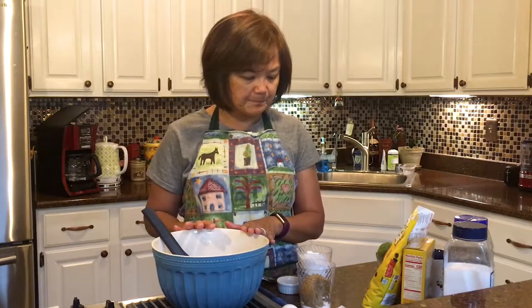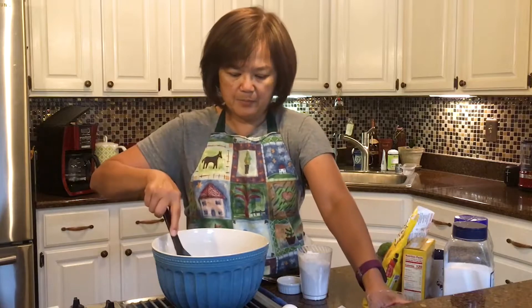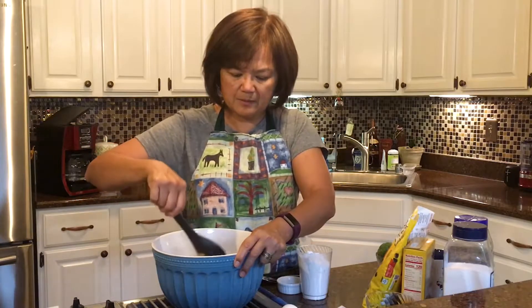I have my butter and it says that I need to put in some sugar — there's some white sugar and some brown sugar. I'll put that in my bowl and I'm going to mix it up really, really well because it needs to be mixed up really well.